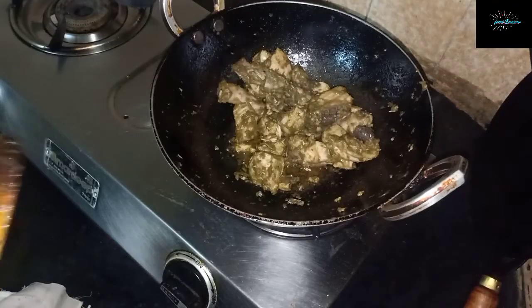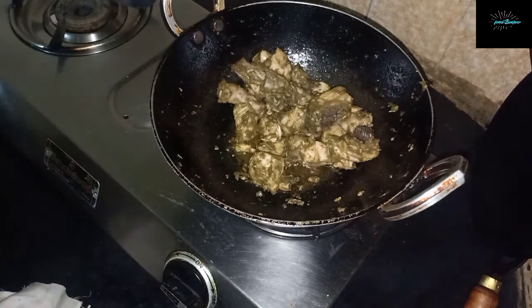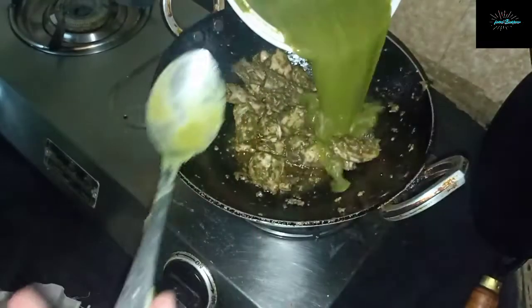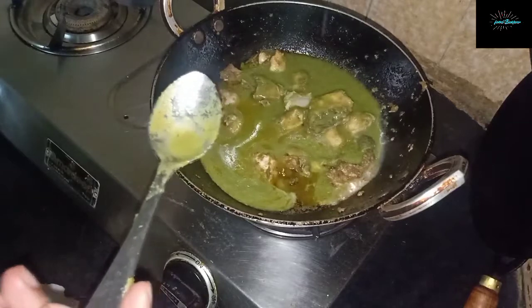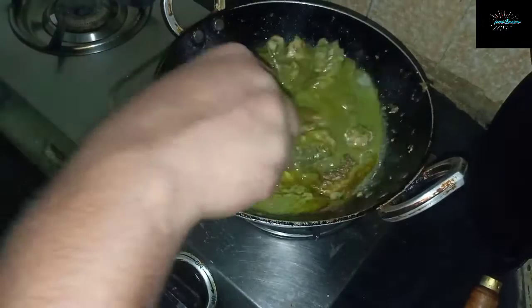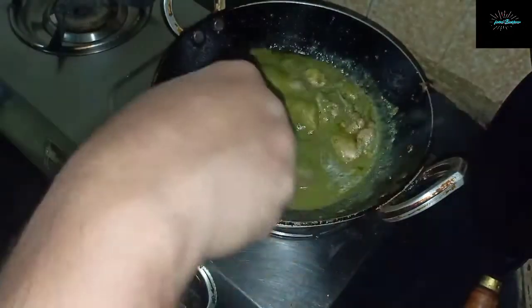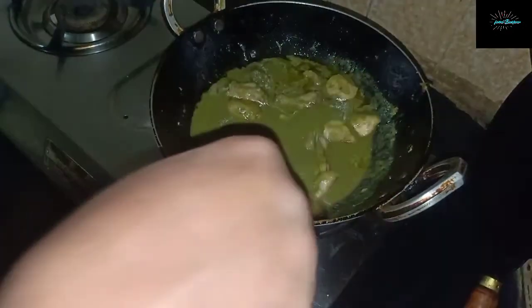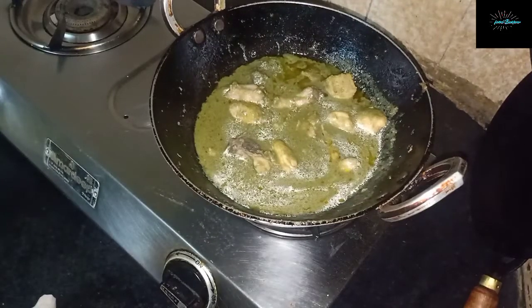We've finished frying the chicken. Now we'll add the remaining marinade to the chicken and allow it to cook on a low flame for around 5 to 7 minutes.